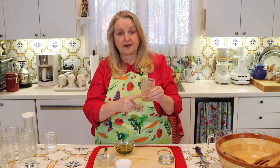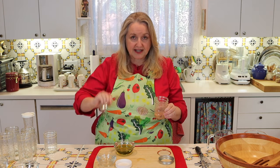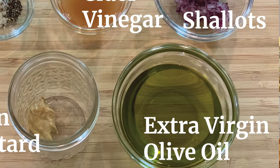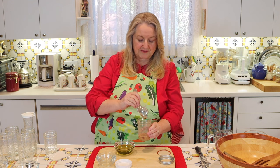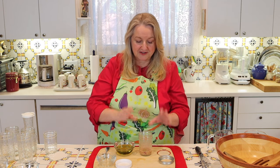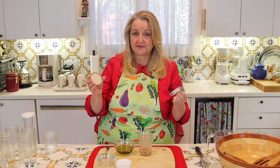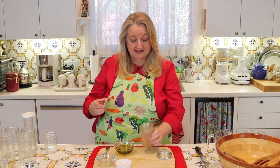The mustard is going to help emulsify the dressing, but as extra insurance, I like to start by putting just a little bit of olive oil into the dressing first, then put a lid on and give it a good shake to help that oil start to emulsify. I'm using a standard canning lid and ring on this eight-ounce canning jar. You can also use white storage lids or any jar you have. These Ball lids are BPA-free and treated with a substance that won't interact with the food.